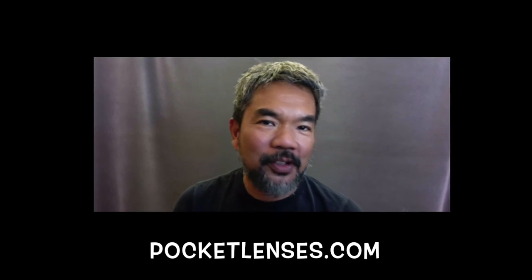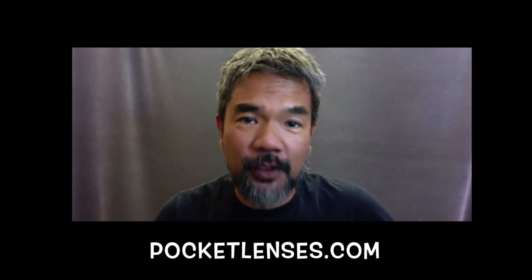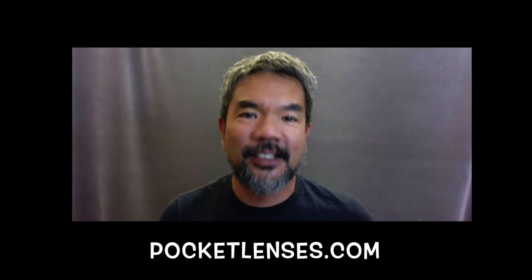I hope that helps you make a decision about a really inexpensive way to improve your images by using a lens hood. For more tips and tricks on how to use mirrorless lightweight cameras to make beautiful images, head on over to pocketlenses.com.